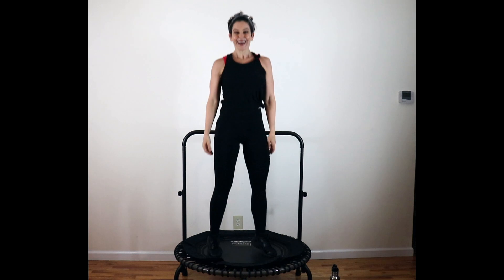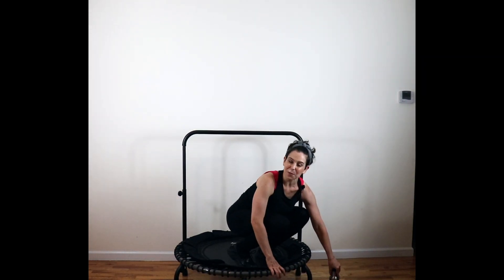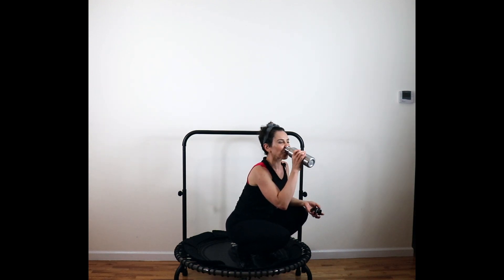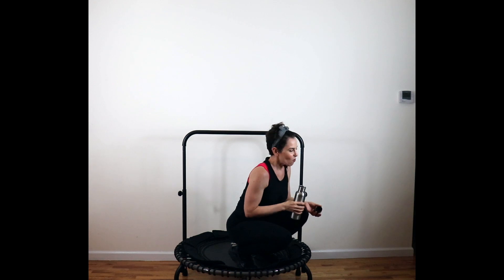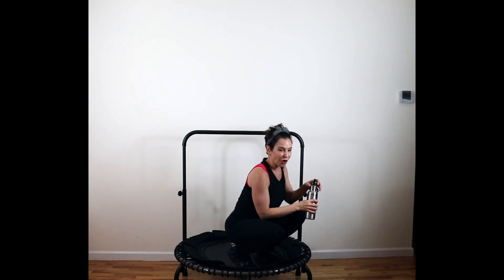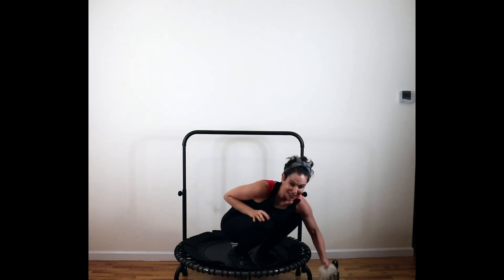Take a little free bounce right here. How are we feeling? Now's your time to hydrate — little water break at the end of each routine. It's only ten minutes, guys. It is going to fly — so let's get to it.